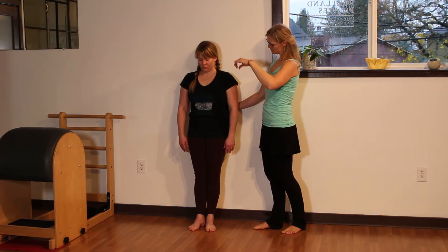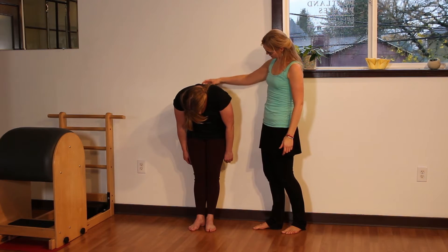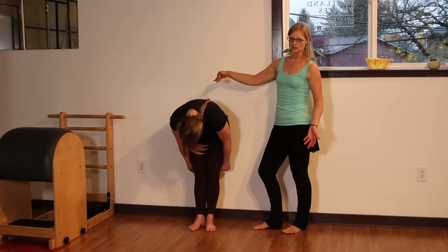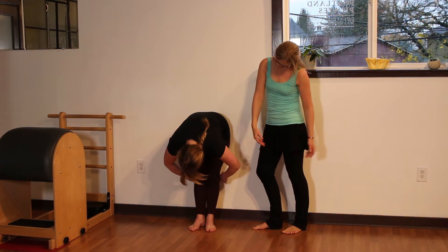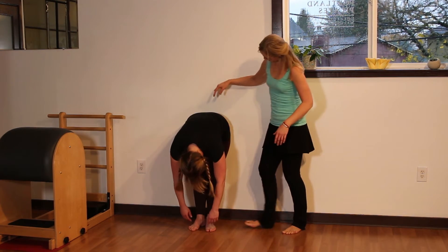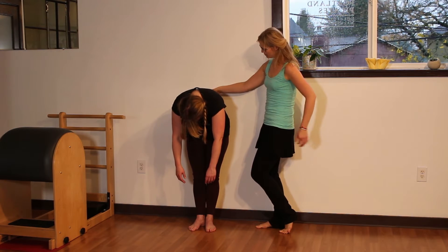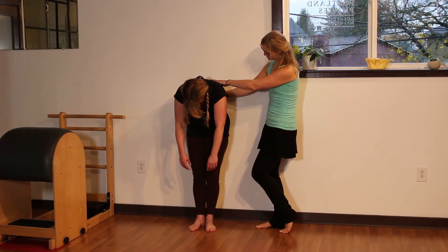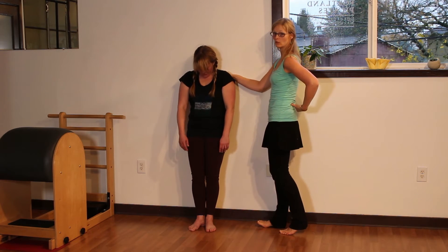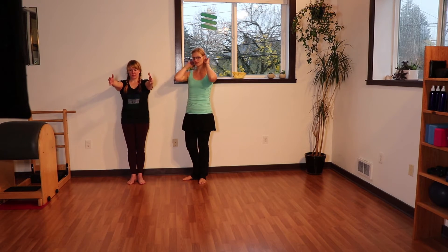From there, peel off the wall like a piece of tape — just letting your head go first, eyes naturally following, then the upper back, going slowly so you can feel each part of your spine articulating. Let your arms dangle and shake your head no to release neck tension. Then roll your tail back up, softly bending the knees, which helps anyone with a larger lumbar curve to actually get the lower back touching the wall. Bringing your arms out front is the level-three challenge for this exercise.